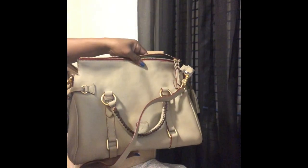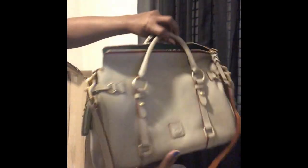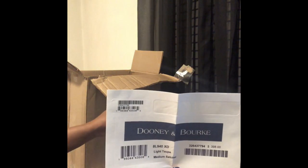This is the Florentine medium satchel in the color light taupe. It is the medium size and it is lovely. This bag — I don't know if you can tell from the camera — but it looks brand new, smells brand new. It does have the registration card and slip as well, which states it was number 18 out of 100, and that's in white taupe.